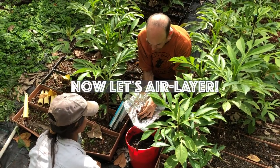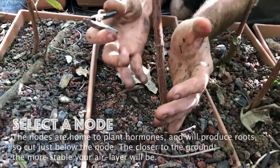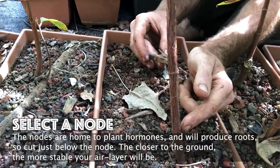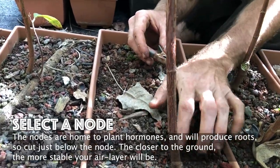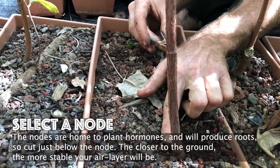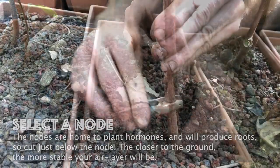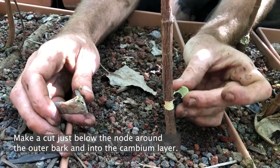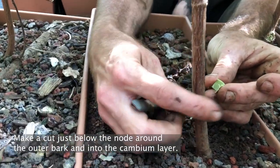Now let's air layer. The nodes on the shoot are home to plant hormones and will produce roots, so cut just below the node. The closer to the ground, the more stable your air layer will be.